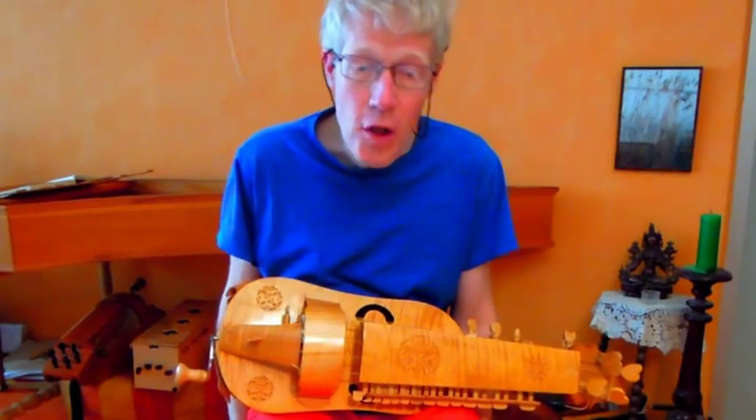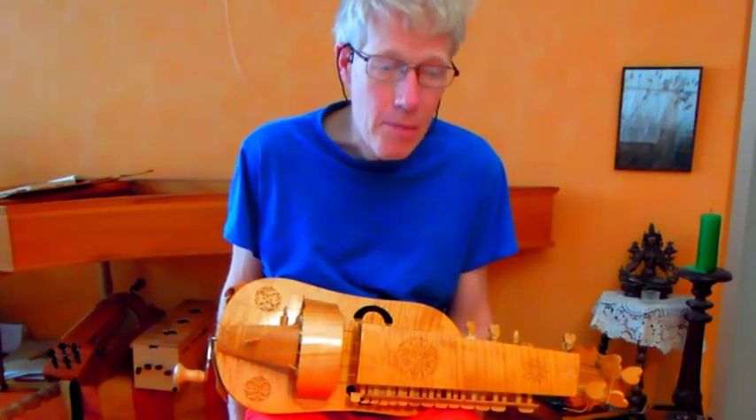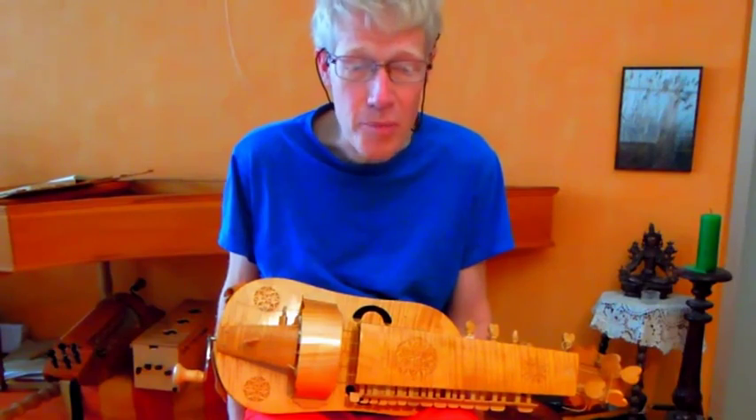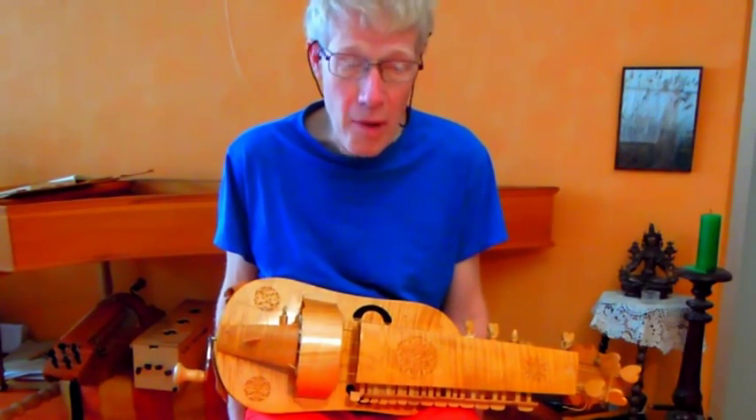In medieval paintings and sculptures one can see many different models. There are about as many models of medieval hurdy-gurdys as there are paintings, drawings, sculptures, et cetera, showing a hurdy-gurdy. It was difficult to make a good choice.